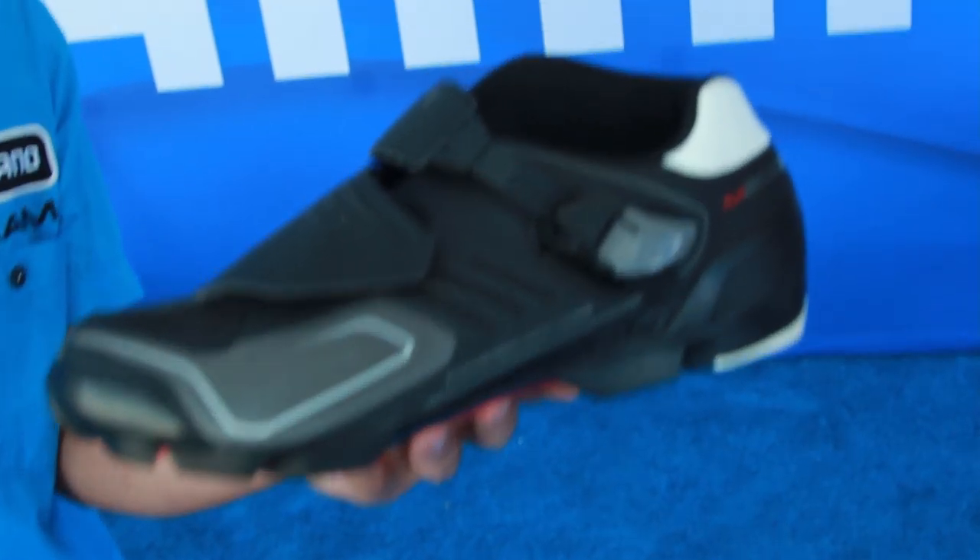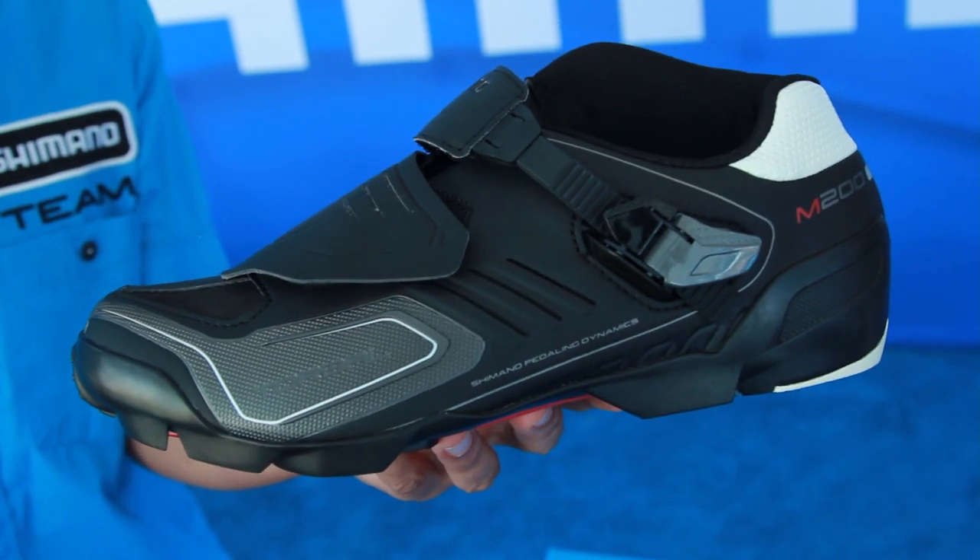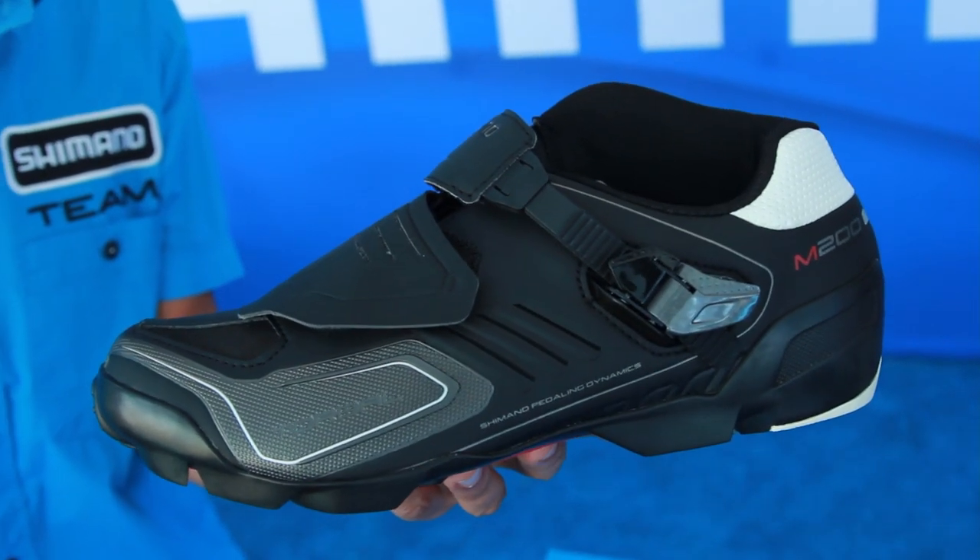The lace flap adds another layer of protection to keep the laces clean and is easy to wipe down after muddy rides. The M200 retails for $180, will be available in stores by November, in sizes 38 to 48 in black, with a special edition color dropping sometime in the spring. Thanks so much for your time, Jesse — we're really excited about the M200.